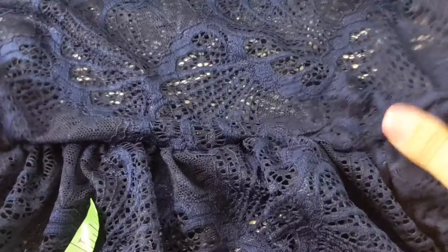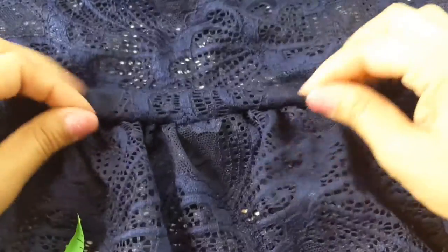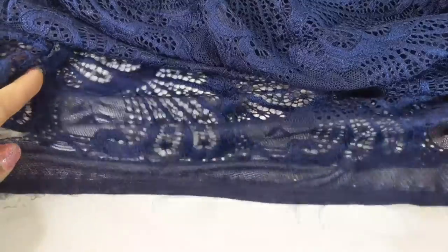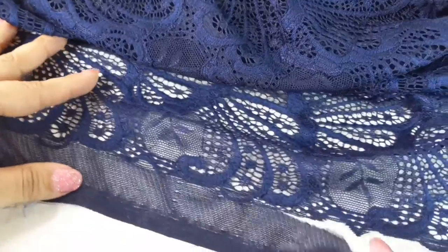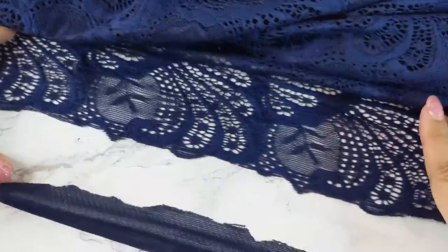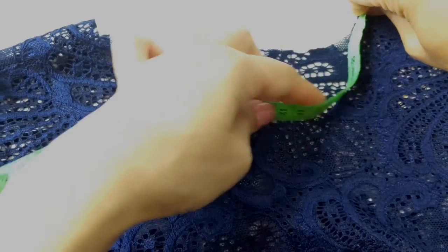And here is the final result, how it looks like. For the hem of the dress, I basically just cut here and left the design of the lace.